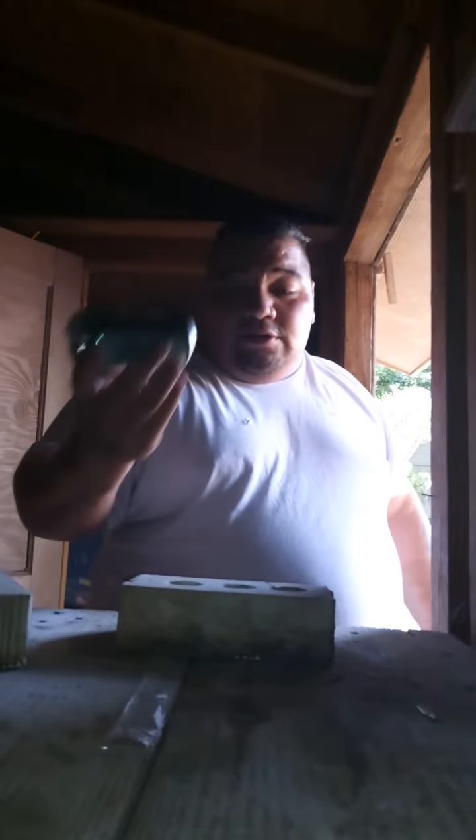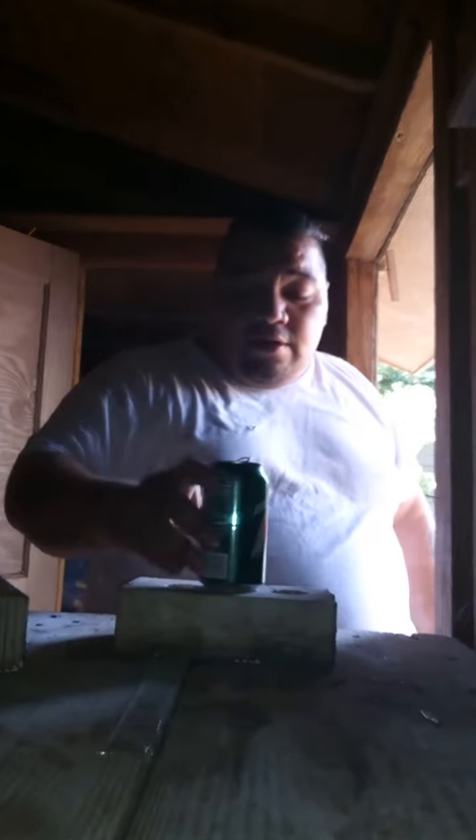This one's a 12 ounce. You simply put the can on top of one brick, get your other brick, and smash it down. There you go — simple as that. Follow me for more videos.